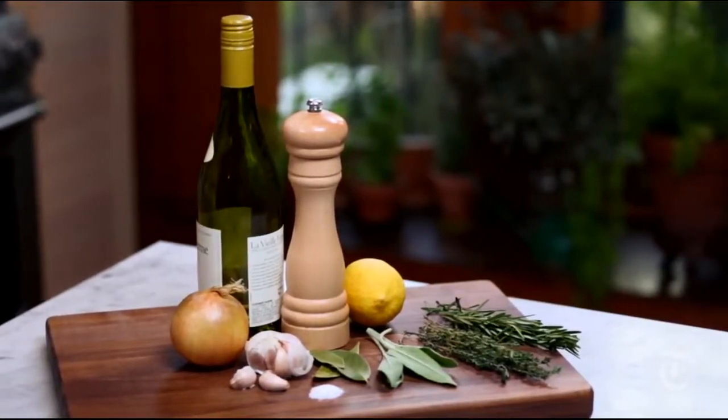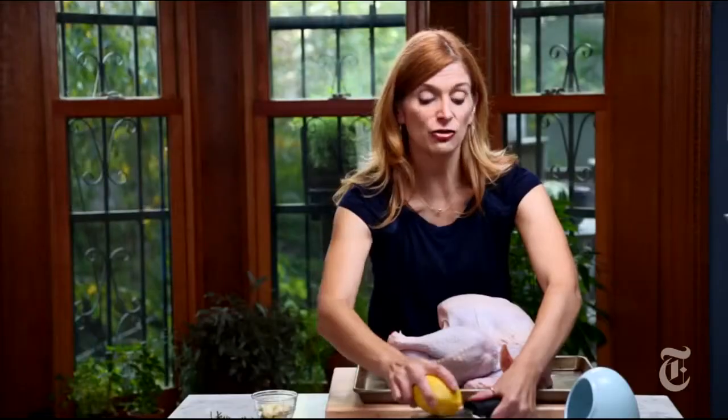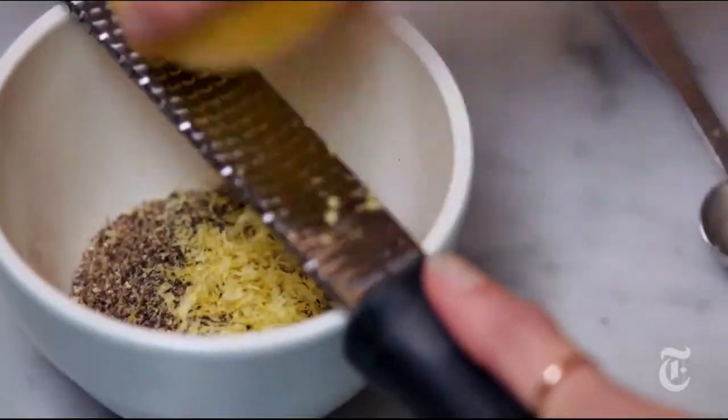Just to make my turkey that much more delicious, I'm going to add some grated citrus zest. I've got lemon — the lemon just adds a brightness. Tangerine is really nice too. Lime, calamansi, clementine, ugly fruit. No, don't use ugly fruit.